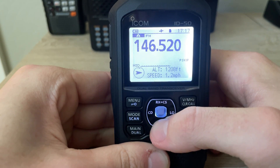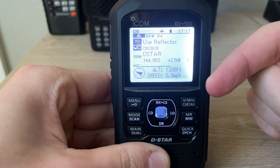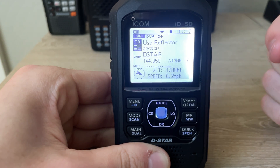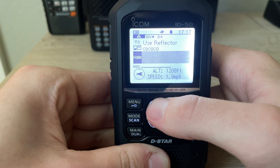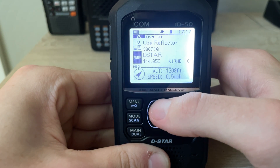You need to press and hold DR. I have my hotspot already set up for this, so once I hit DR mode it should be there — and it is there. Next, you want to make sure you're in the TO section. Don't be in FROM because this won't work and you won't be able to scroll.